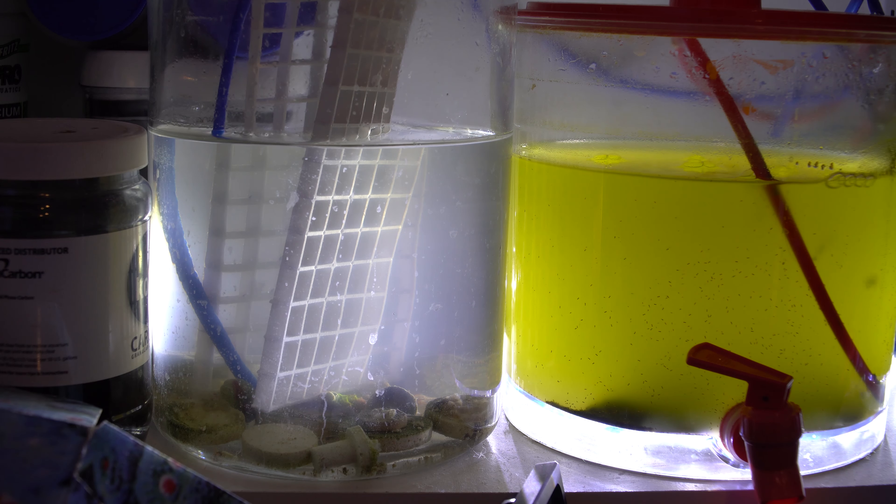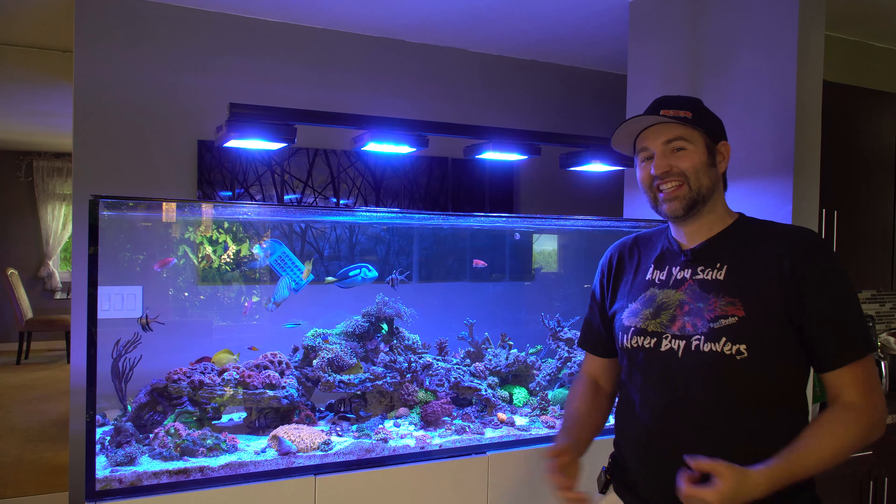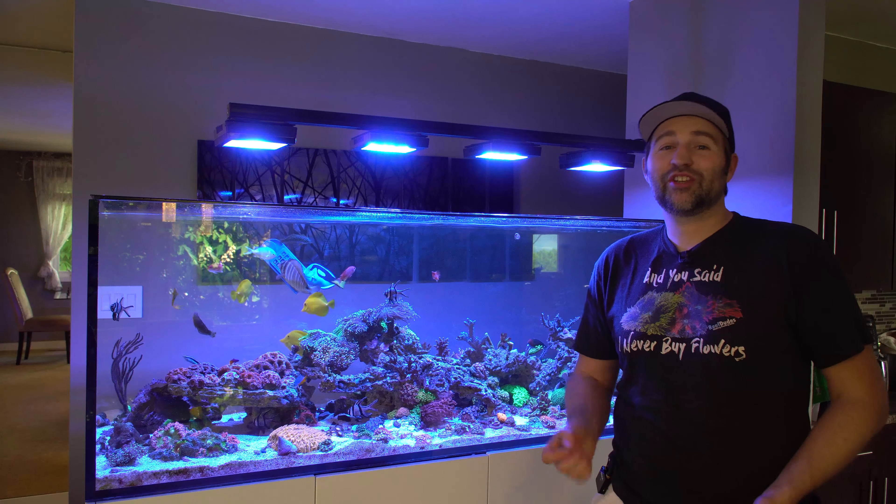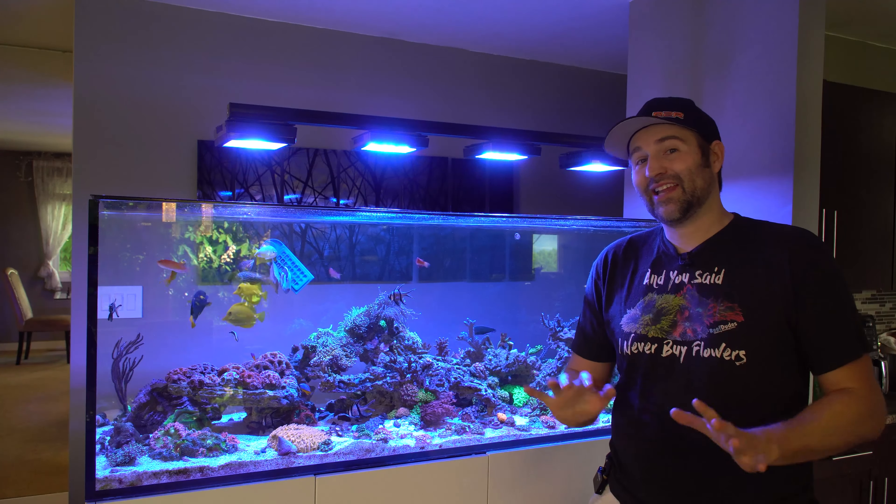I do have a buddy who's going to bring me a rock full of Aptasia, so I'm going to see if I can add that to the jar and hopefully keep things rolling that way. As long as you can find a way to keep feeding these guys long term, it's an amazing little tool — a creature to have in your arsenal to rid that pest Aptasia.